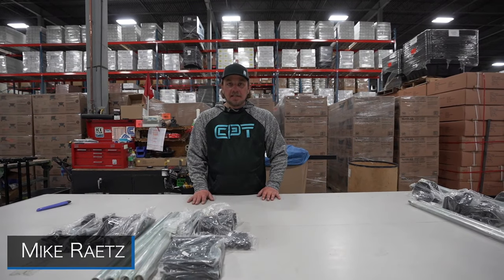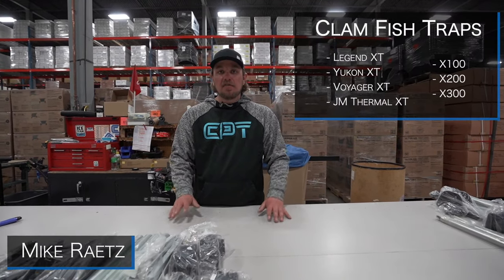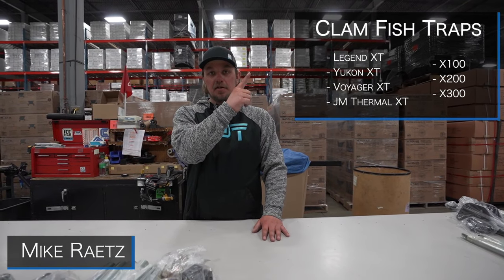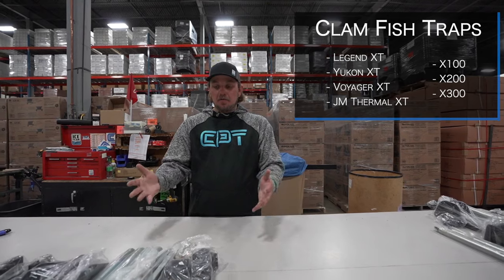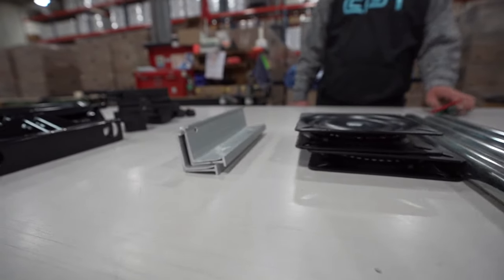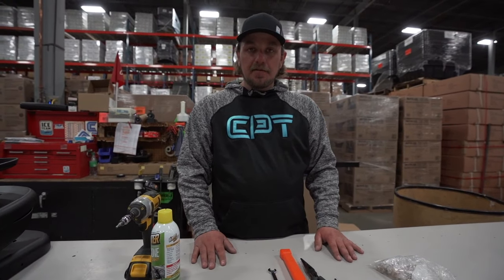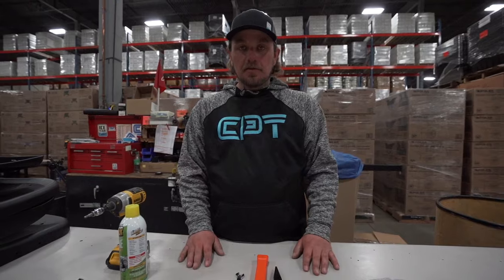Now we can start with the seat assembly. This seat assembly will be the same assembly for a variety of our fish houses, which I have listed up here in the corner. From there we'll get started and get to step one. Now that we have everything set out, let's get started with the seat assembly process.